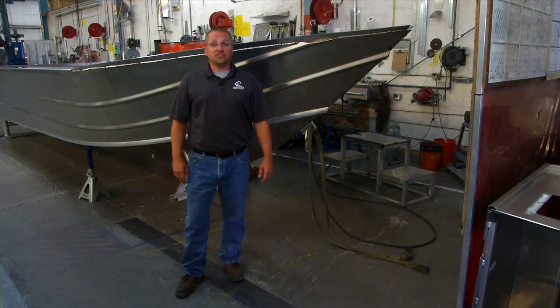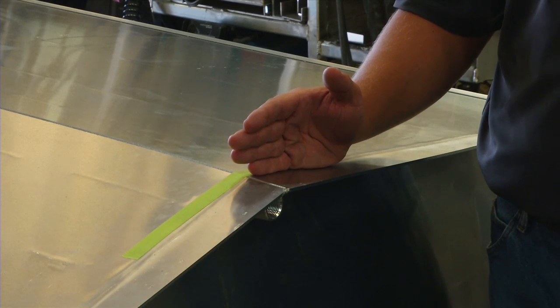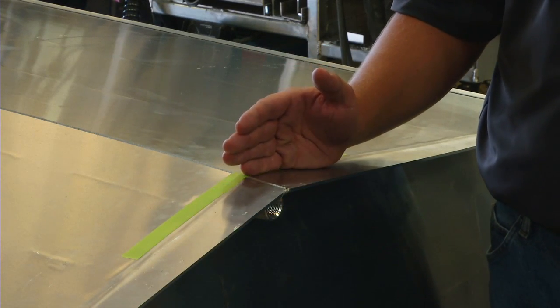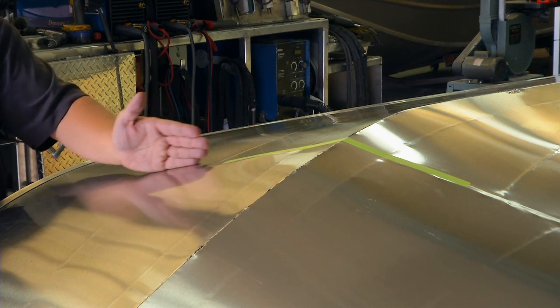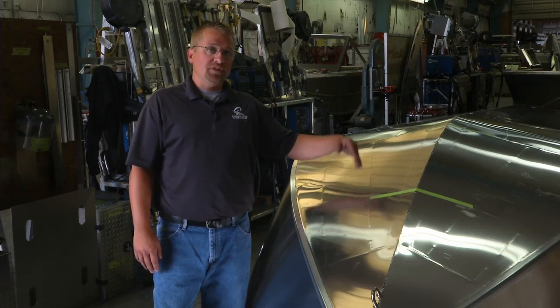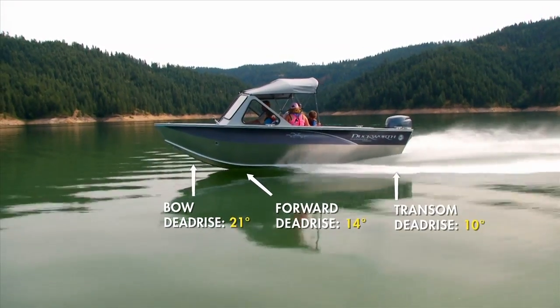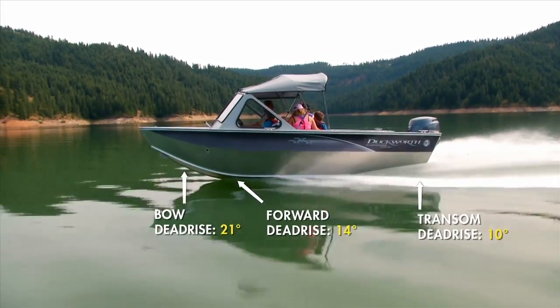Here at Renaissance Marine Group, we're changing the way we measure deadrise to make it easier for you. We've adopted a standardized system that gives you three distinct measurements of deadrise. Our transom deadrise measurement is always taken at the very stern of the boat's hull. The forward measurement is taken at the exact point where the bulkhead is welded to the bottom. The bow measurement is taken at a point halfway between the forward measurement and the front of the boat.